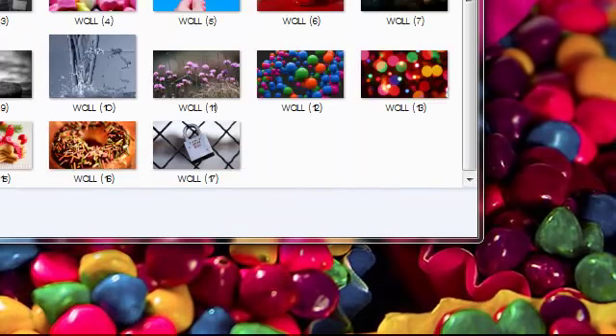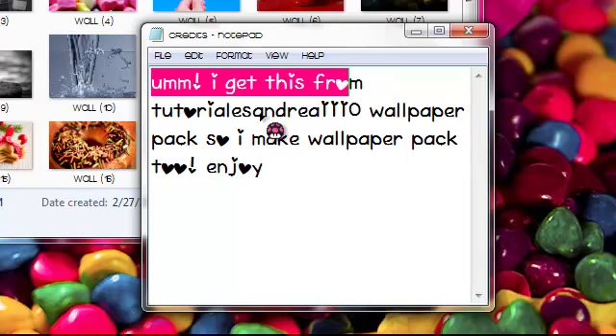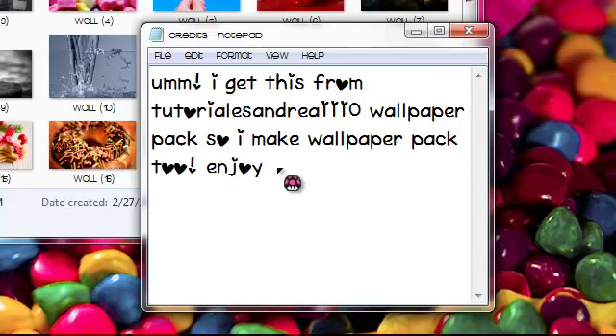Let's read the credits. I got this from the tutorial. It will be perfect, so what I make will be perfect too. Enjoy!